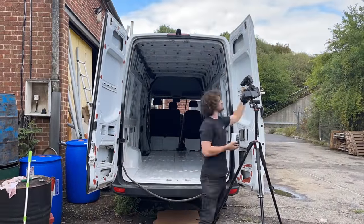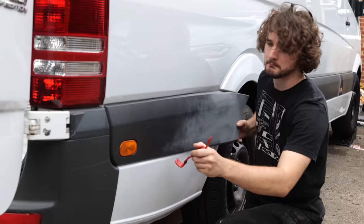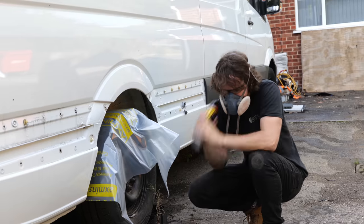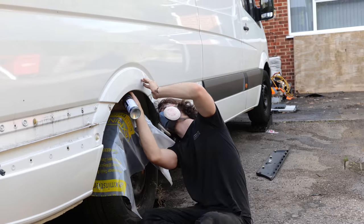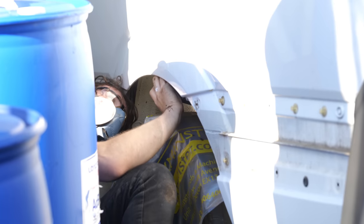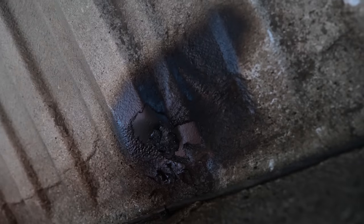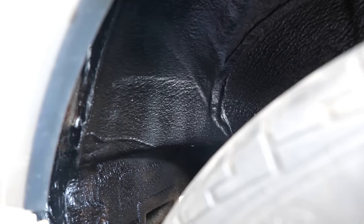With the van interior looking shiny and new, next I turned my attention to work on the exterior to further waterproof and rust-proof the van. The first step was to utilise underbody car spray. This not only prevents weathering in high impact areas but also has a rust inhibitor that can treat and prevent rust. Some people use this under the entire chassis but I personally chose to only use it in the areas I had treated from above, such as the filled ramp holes and the wheel arches.